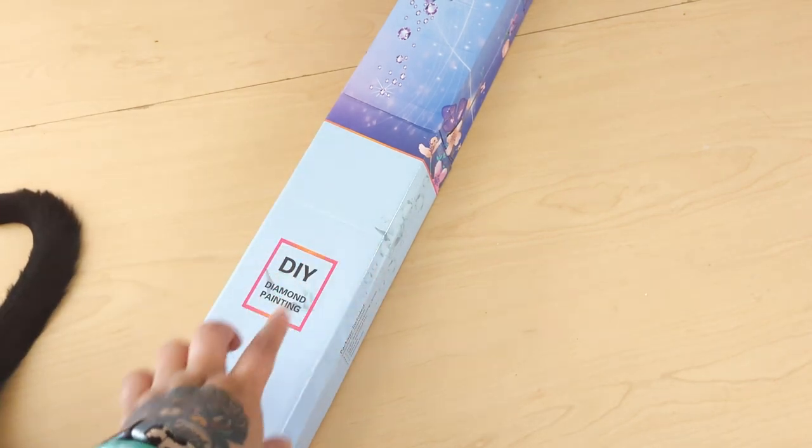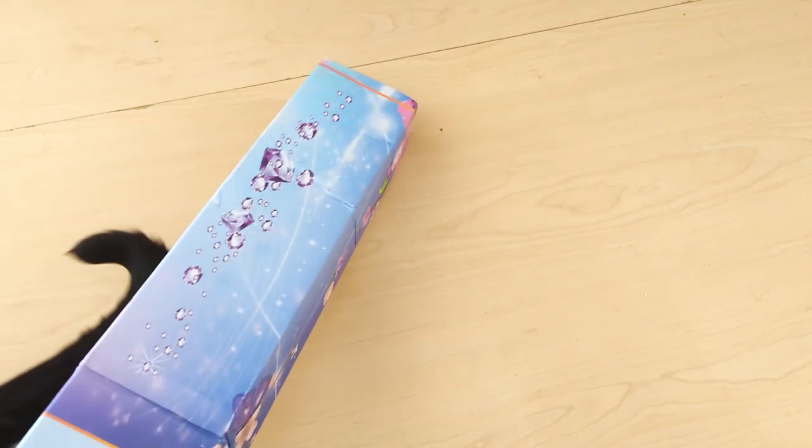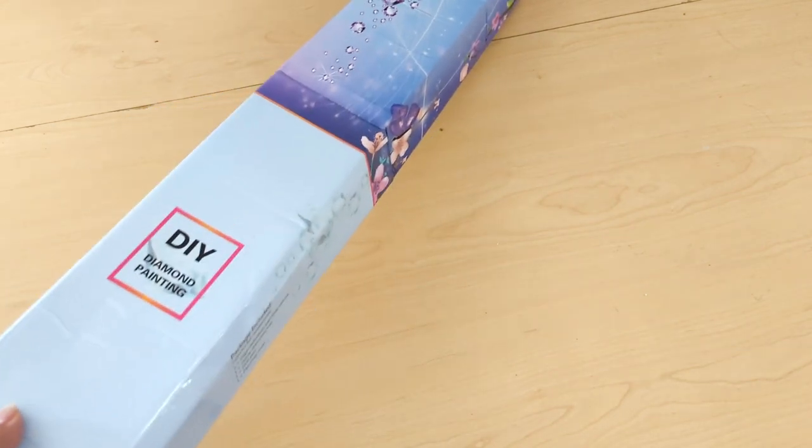Today we have an exciting unboxing from Elizabeth and Edward, aka Enablers Outpost. We have a diamond painting. It arrived to us like this — wrapped in plastic and then wrapped in another poly mailer. This was sent to me directly from the factory. I ordered it drop shipped, which was awesome because I saved on some shipping fees since I am in Canada.